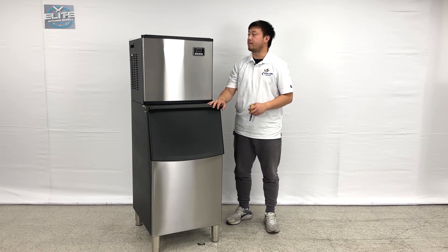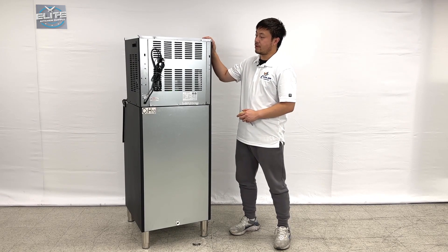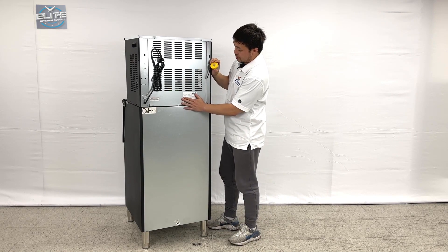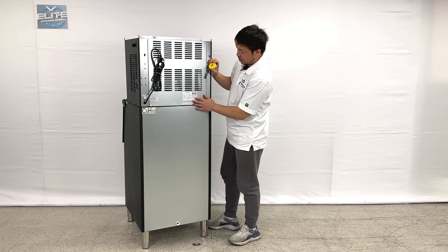Let's take a look at the back side to see the connections. As you can see, we have the unit right here. From the unit, you can see the stickers — they have all the spec sheets and the model numbers written here. And they have the ETL and UL sanitation approvals marked right here too.